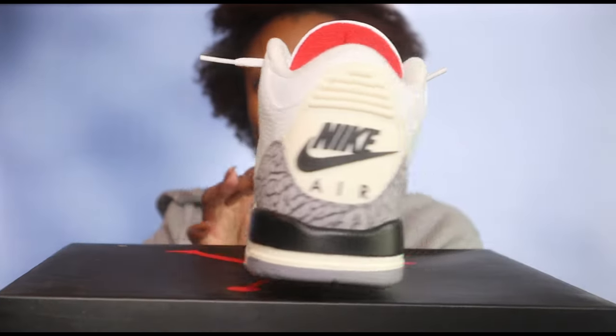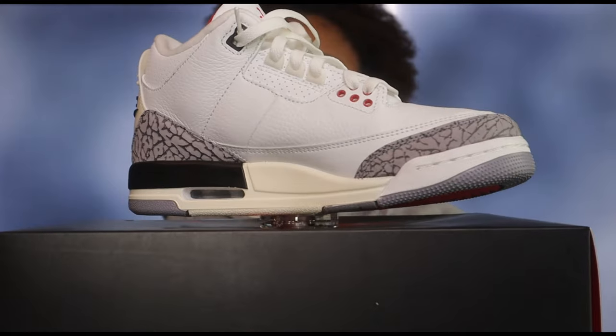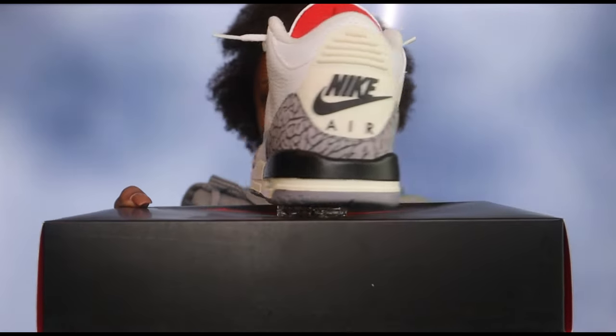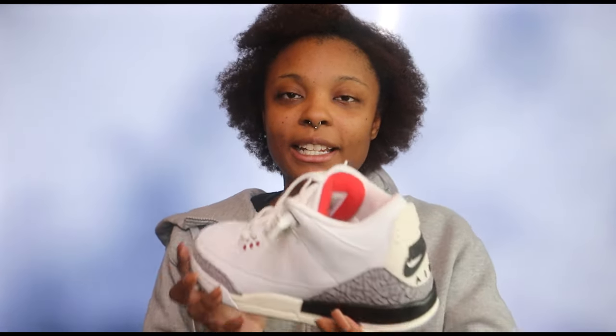I'm gonna spin them around so you can see what they actually look like. As you can see, these shoes are some heat — I'm already thinking about so many outfits I can do with these, not only for summer but also winter. I feel like these shoes are a must-have, even though they came out in the springtime in March of this year.